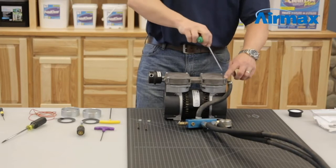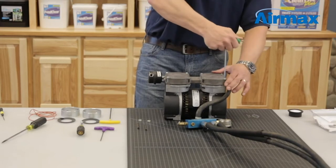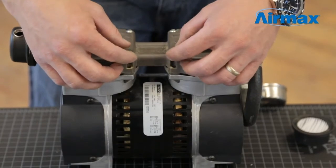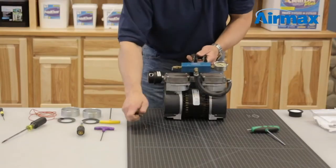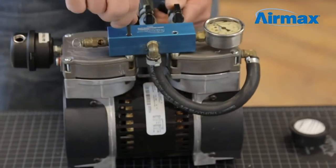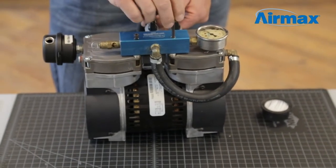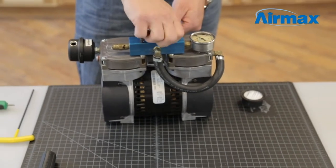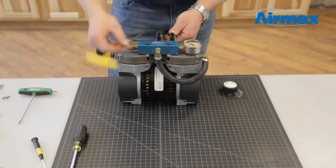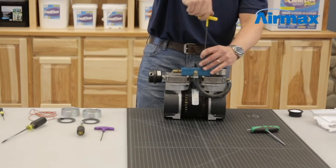Finally, tighten all six screws. We recommend going back and forth between screws to ensure the screws are securely in place. Be sure not to over-tighten. Reapply the two bushings onto the two remaining holes in the cylinder head. Reinstall the manifold using the two remaining screws. Tighten down using a 5/32nd Allen wrench. Be sure to go back and forth to ensure screws are securely in place.